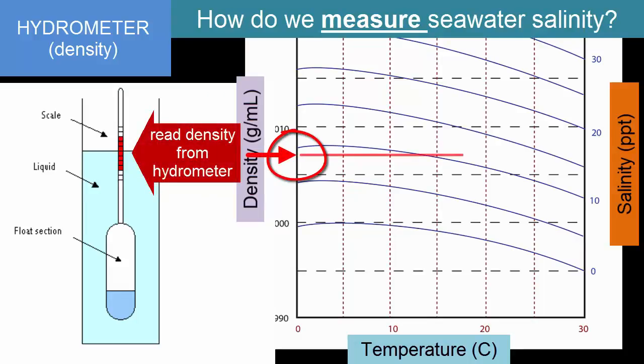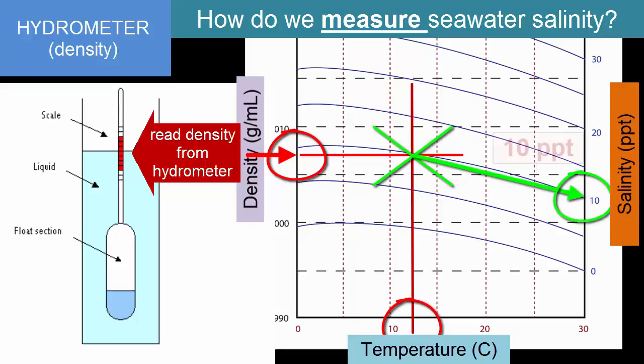Measure density, pick the line that represents the right temperature, and from that determine salinity. Like the salinometer, this works only because we already know the main constituents of seawater and their constant proportions. That allows us to calculate these lines and draw these graphs based on the known weights and proportions of these ingredients.